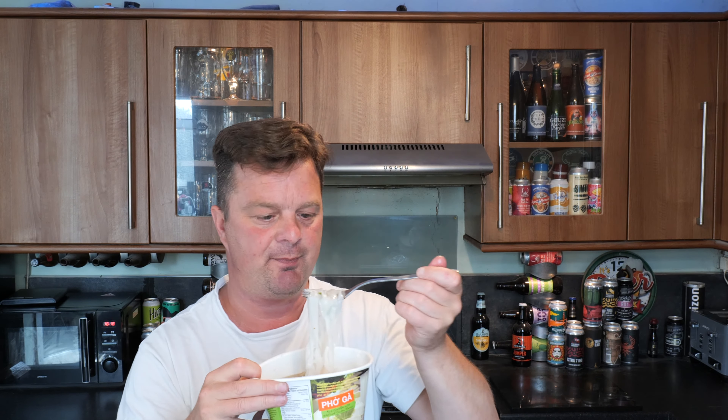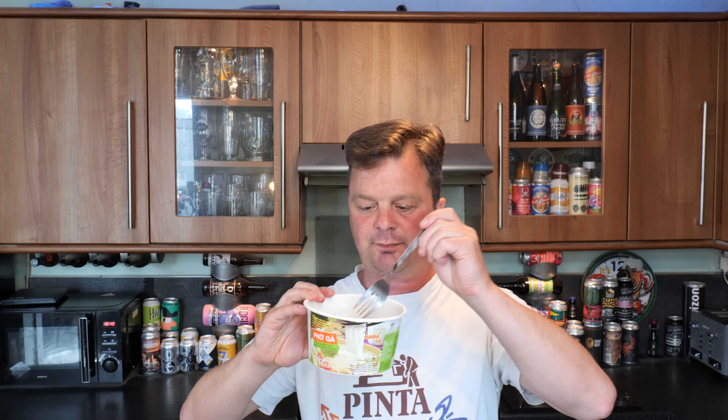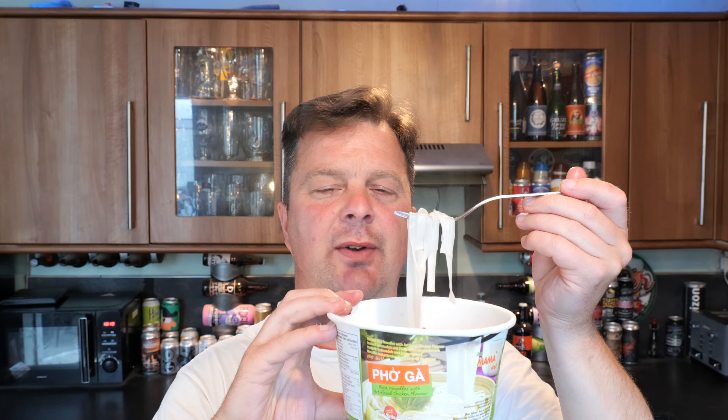I can find rice noodles either really tasty or not much going on at all. Let's see what we have here from Mama. I've had rice noodles from the Itzu brand and they were really flavourless — but I think that's more of a British take on these noodles. I'm definitely getting the chicken stock and the spice. It's more of a peppery spice — not going to burn your throat, more of a warm and peppery flavour.